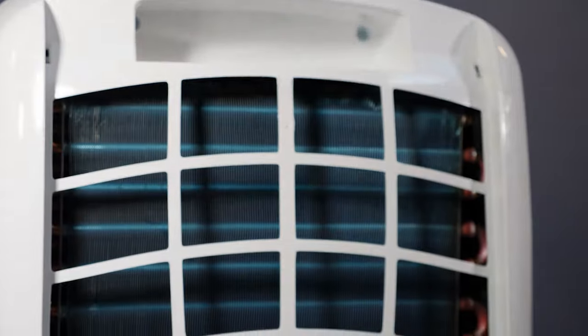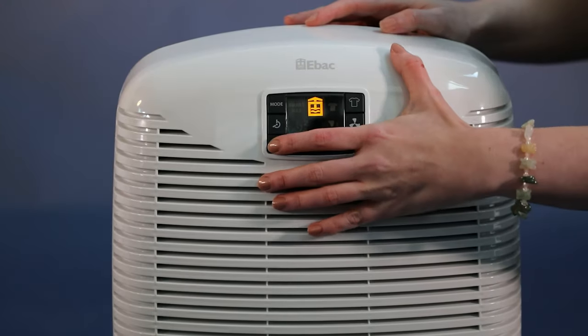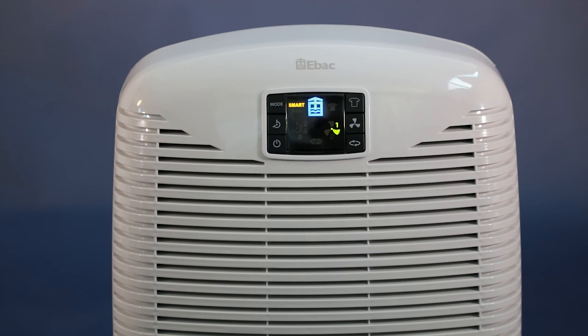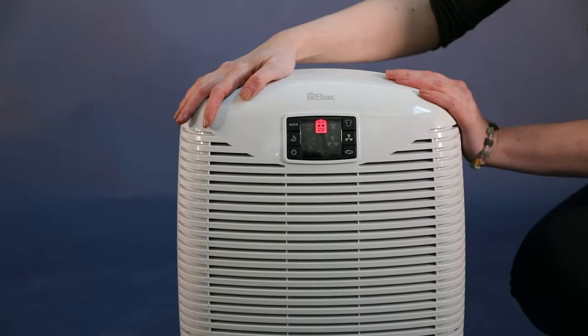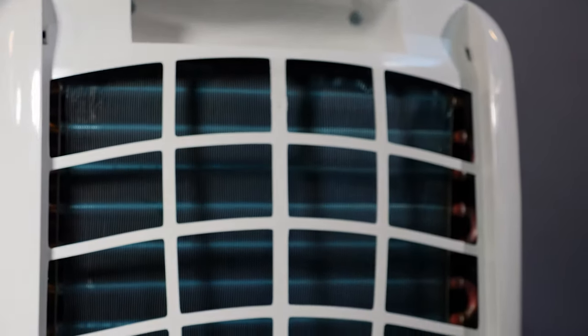The 3850 has an intelligent defrost system. This ensures the dehumidifier runs efficiently — more efficiently than other dehumidifiers. The system that removes the moisture from the air is special too. Hydrophilic coated coils improve the efficiency of water extraction.